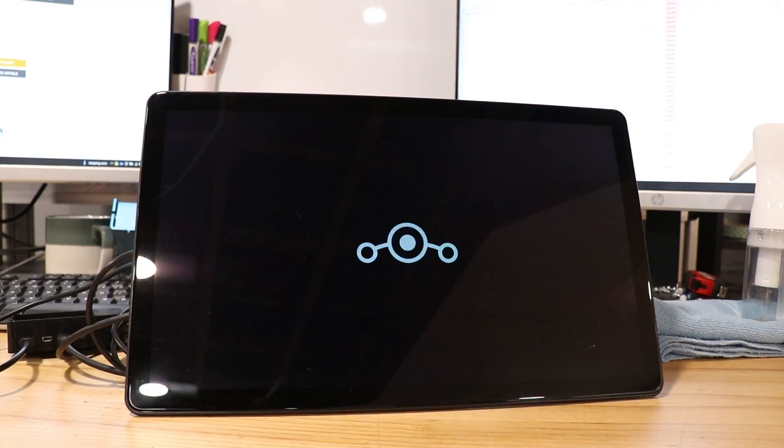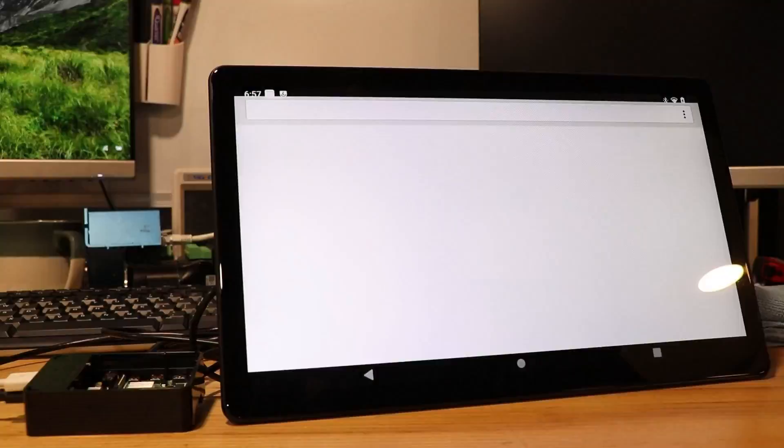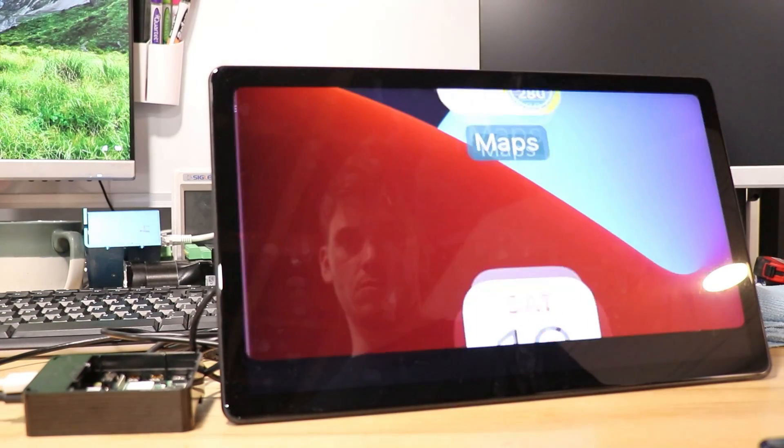Once I got the screen working, for the Raspberry Pi I had to download and install an APK for the CarPlay adapter to work, and then all that was left after that was to connect my iPhone.